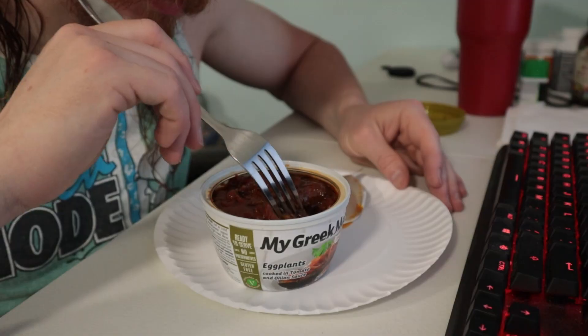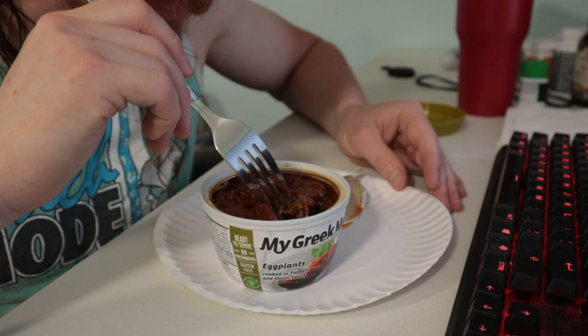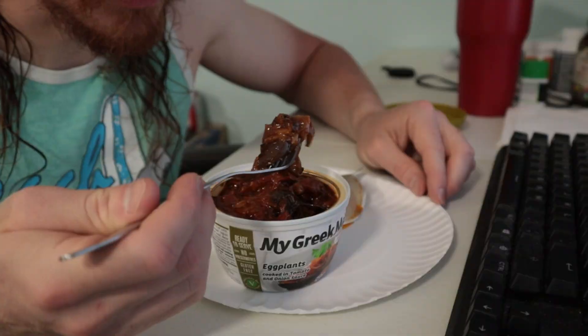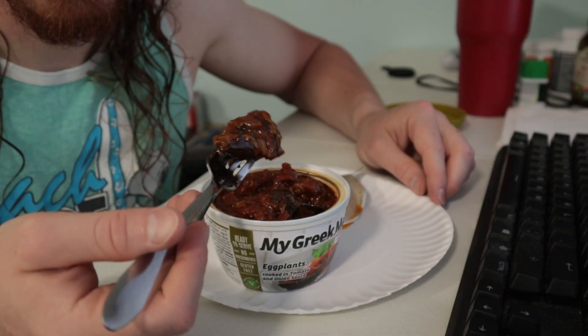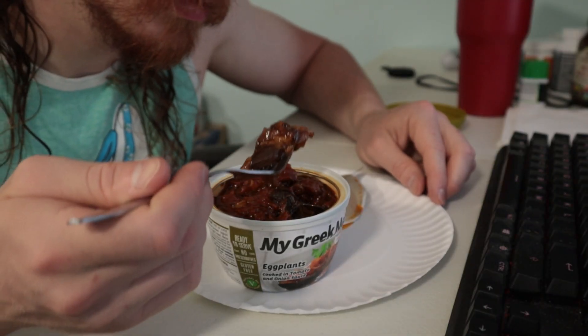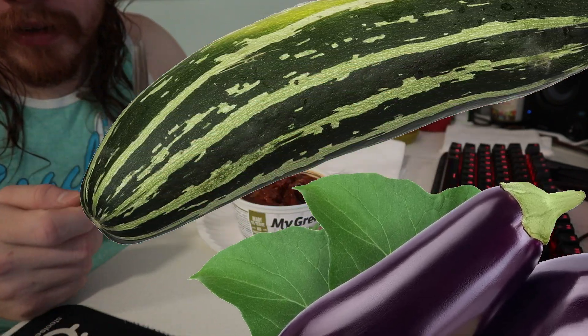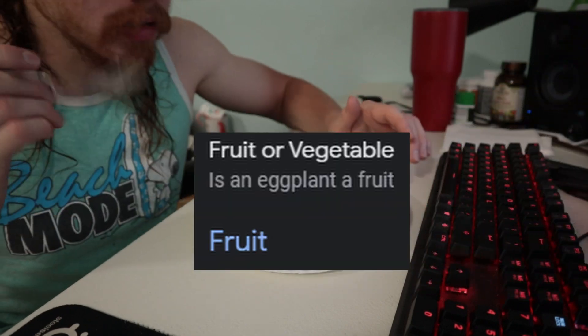Maybe a little too tender. The eggplant is a bit on the slippery side. I'm not too much a fan of slimy things. Maybe it is the oil, or maybe it is just because it has been cooked so much. I guess eggplant kinda just tastes like any other thing from that family of vegetables.